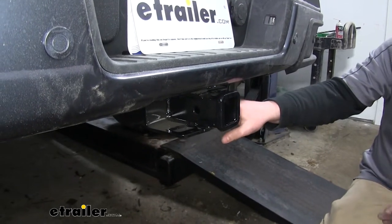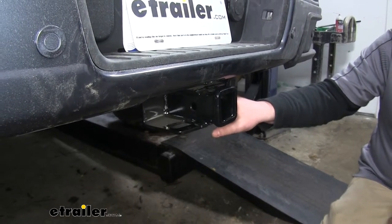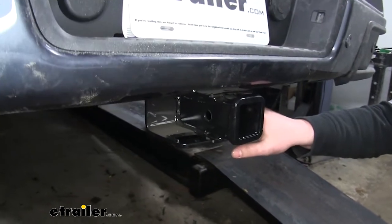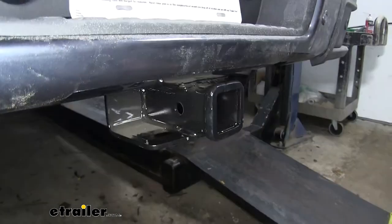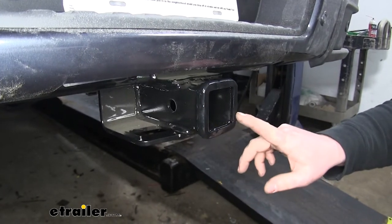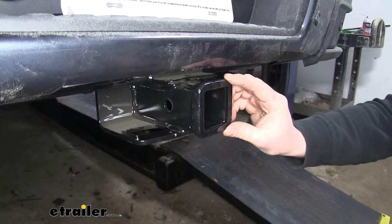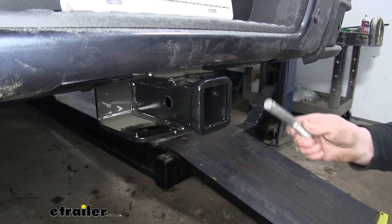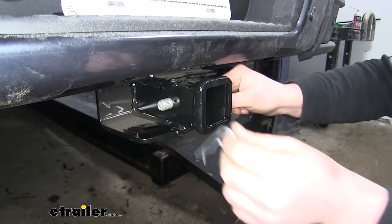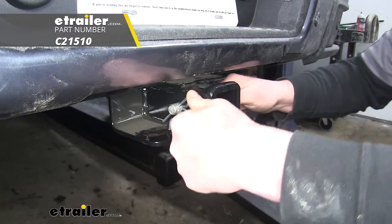With the hitch installed on your Colorado, you're going to be able to use it to pull trailers, boats, jet skis, whatever you might have. Or you can even use it for things like bike racks or cargo carriers. This is a Class 3 hitch, so we're going to have a 2-inch by 2-inch receiver tube opening. It's going to have a nice, thick, reinforced collar, and it's going to accept a standard size 5/8 hitch pin. This doesn't come included with the hitch, but you can find it on eTrailer.com.